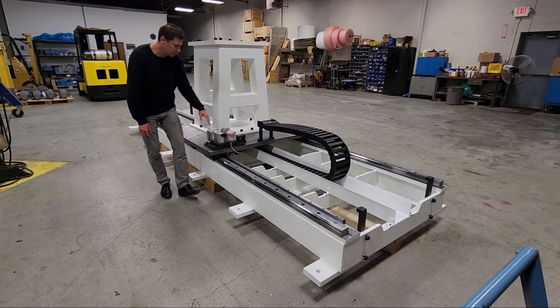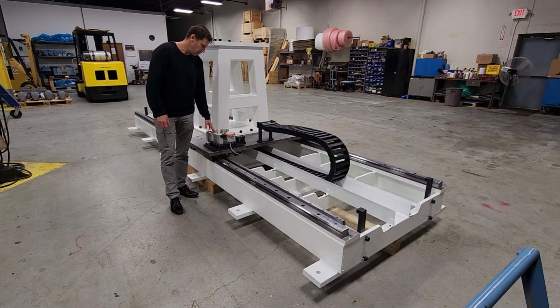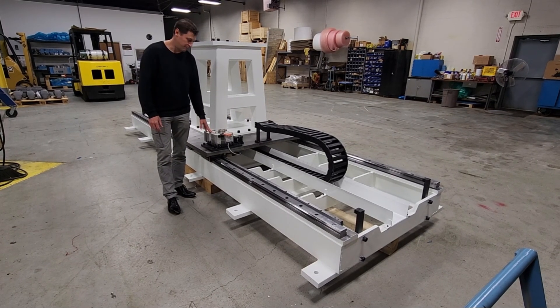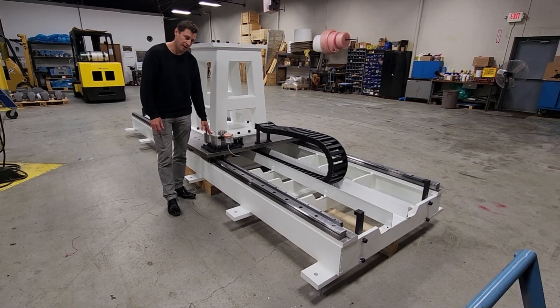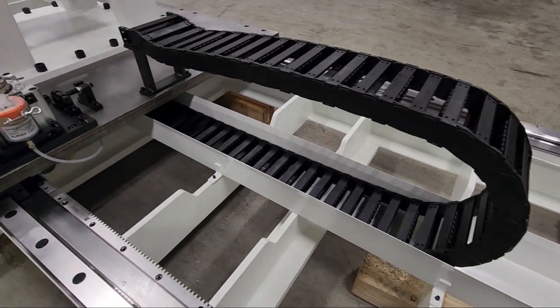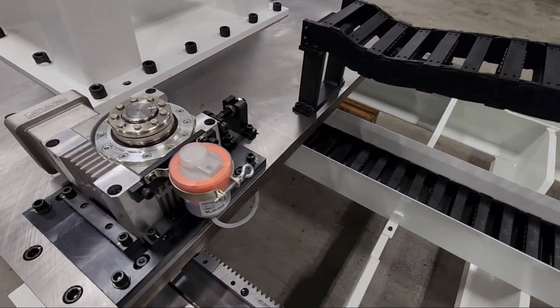Here we're using an Atlanta HT very low backlash reducer that has less than one arc minute of backlash, so it provides very high accuracy. The rack system is a helical gear system which is lubricated by the self-lubricating system.